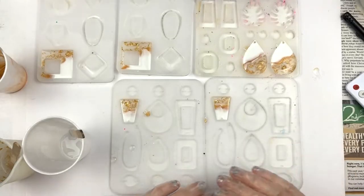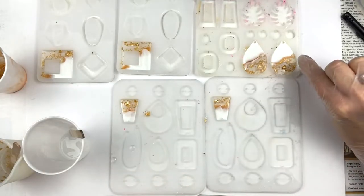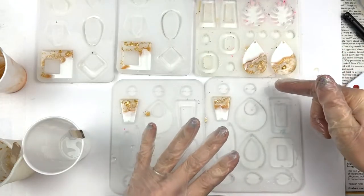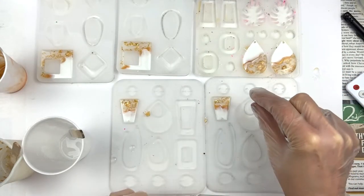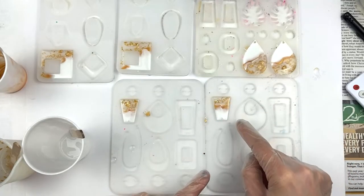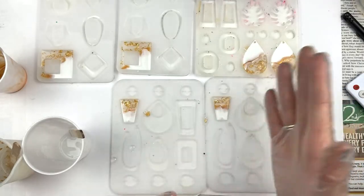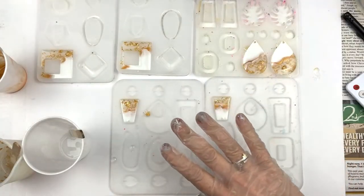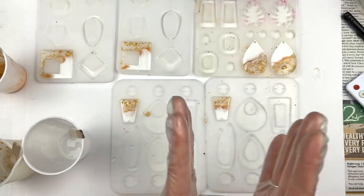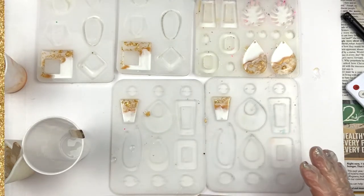That is how you make these beautiful earrings. Be careful — the thick mold can hold a lot more epoxy, but the super thin molds you just have to barely put epoxy on and make sure you're not overfilling, because the design goes wrong and you have to cut it off. Make sure again that you are wearing your gear — your gear is so important so that you can be protected.